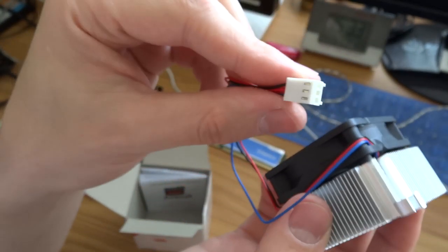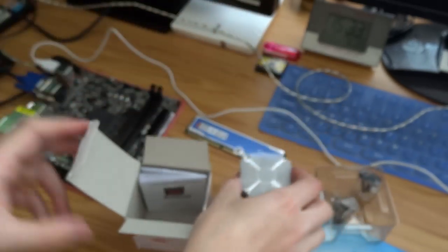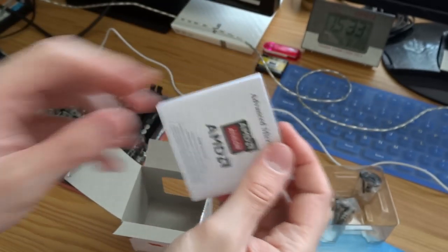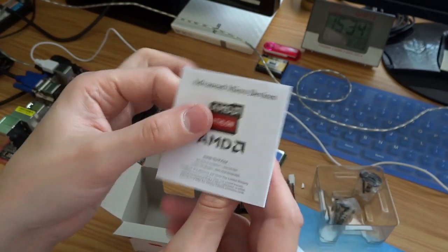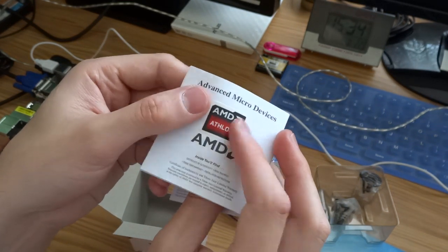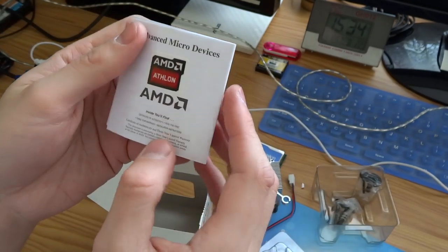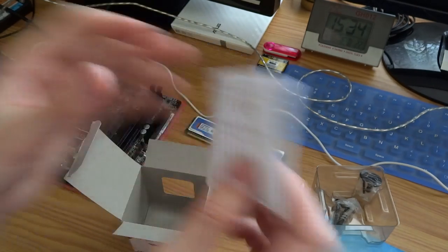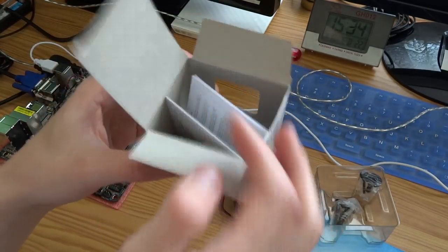Here is the connector to the mainboard, and something — a stick. And this is all.